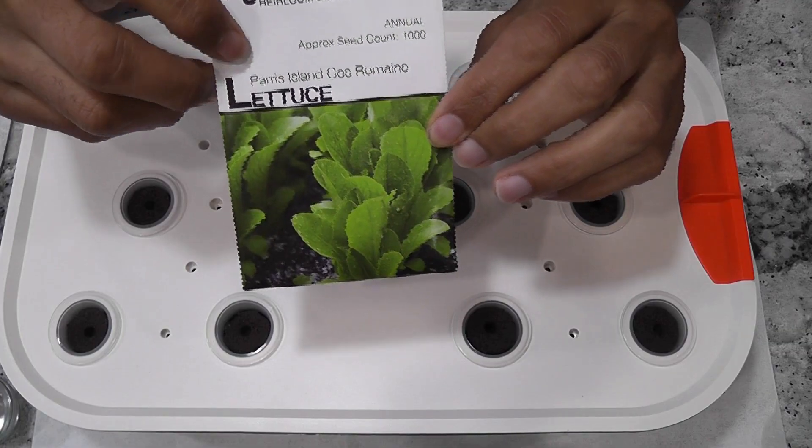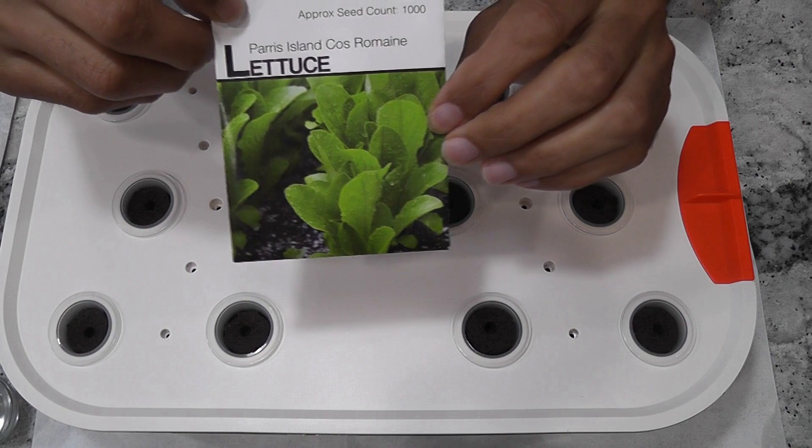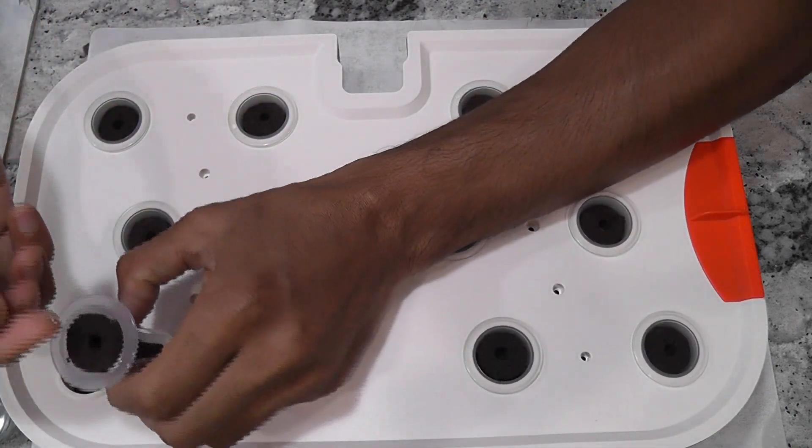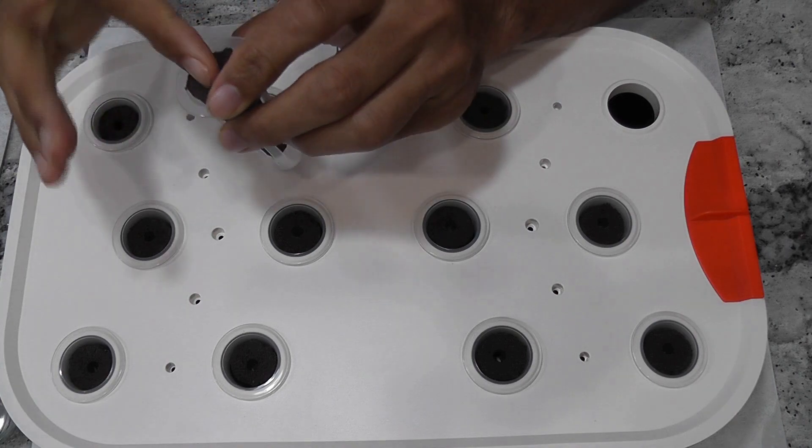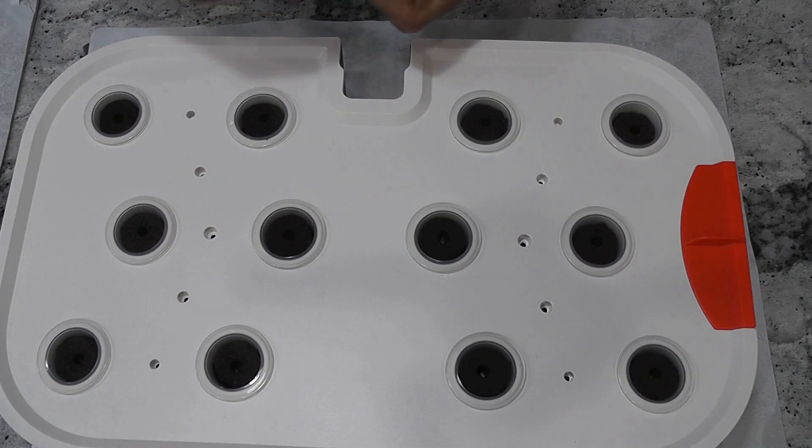The lettuce variety I am growing is the Paris Island Cos lettuce. I am placing 3 to 4 seeds in each pod and I will use all 12 pods. That's it — the garden is ready.